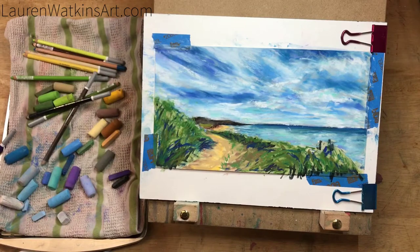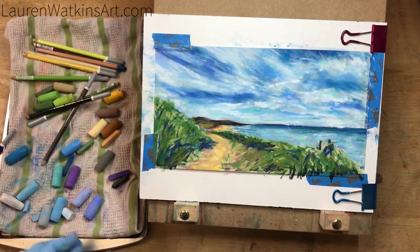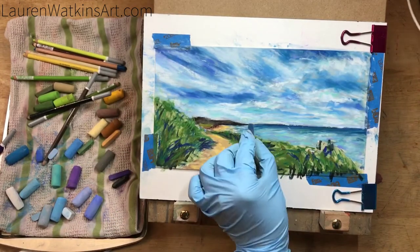Now I'm adding purples and different kinds of blues to the sky to give it some interest. I'm also pulling some of the sky colors into the water to help it look more realistic and harmonious.